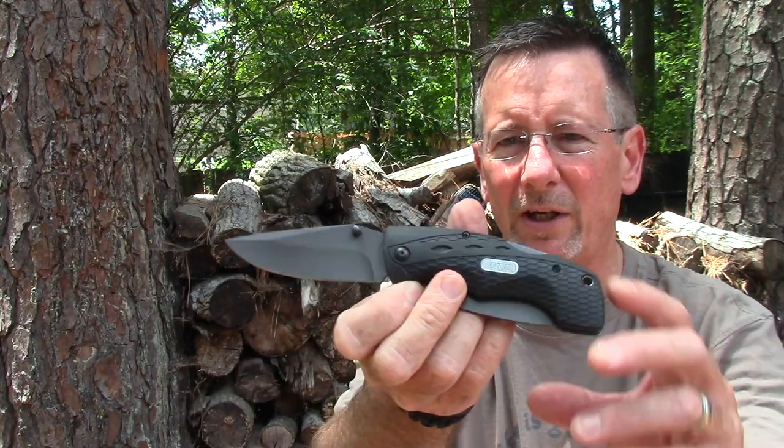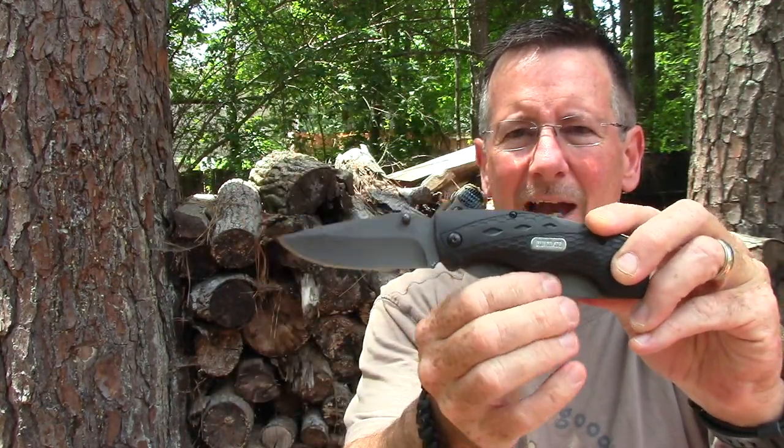Welcome back to Survival on Purpose. My name is Brian. Thanks for joining me. The folks at Schrade Old Timer were kind enough to send me one of their 2144 OTs — a combination knife and saw — so I could show it to you.